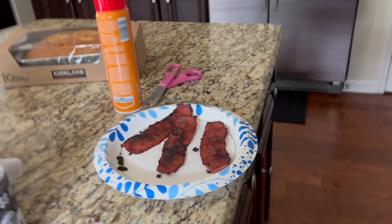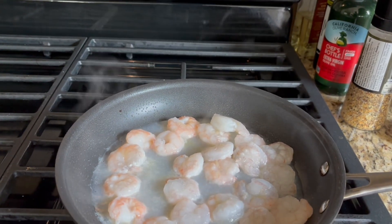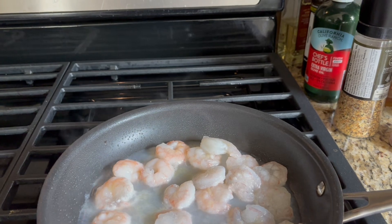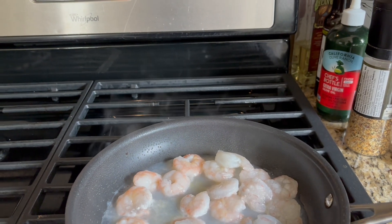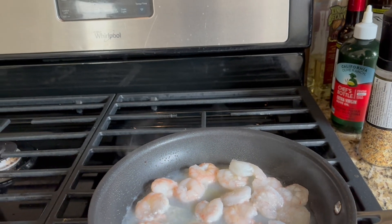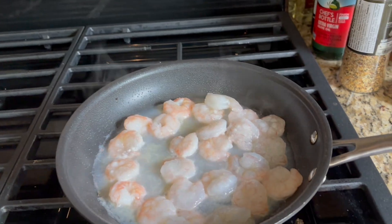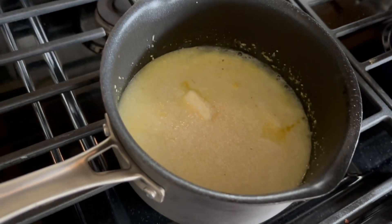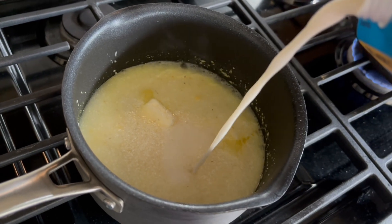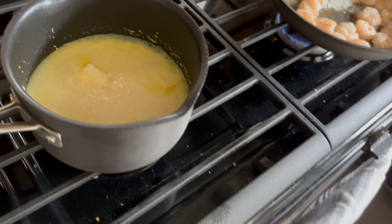Right now we're gonna let the shrimp kind of thaw out. I'm gonna go ahead and season it — or maybe just pour out the juice and season it. I got the grits going and I'm gonna add just a little bit of milk in here to make it kind of fluffy, and a little bit of oil in there.